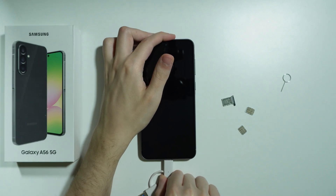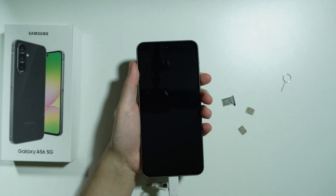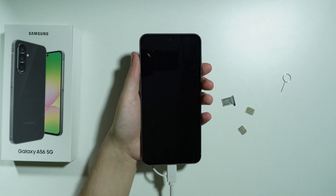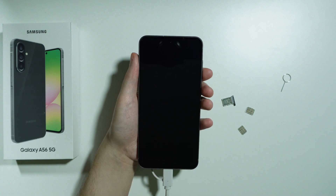This is how we can use a memory card on the phone. I think I didn't plug it in correctly — there we go, now it's in. So this is the only way to use a memory card on this phone. It is definitely inconvenient, but it is still possible.